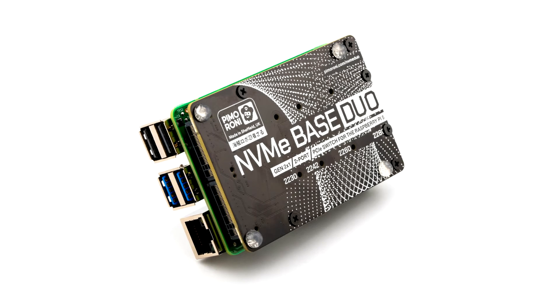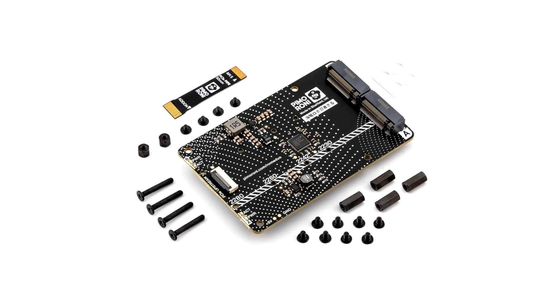It even comes with rubber feet. It's the perfect solution for turning your Raspberry Pi 5 into a file server, media center, reverse proxy, or really any task that benefits from large amounts of fast storage, redundancy, or just to make use of a couple of spare disks — especially with random high IOPS workloads.